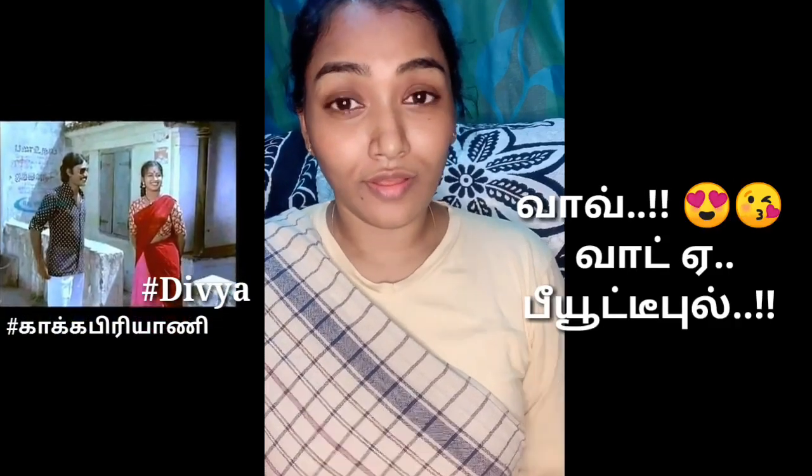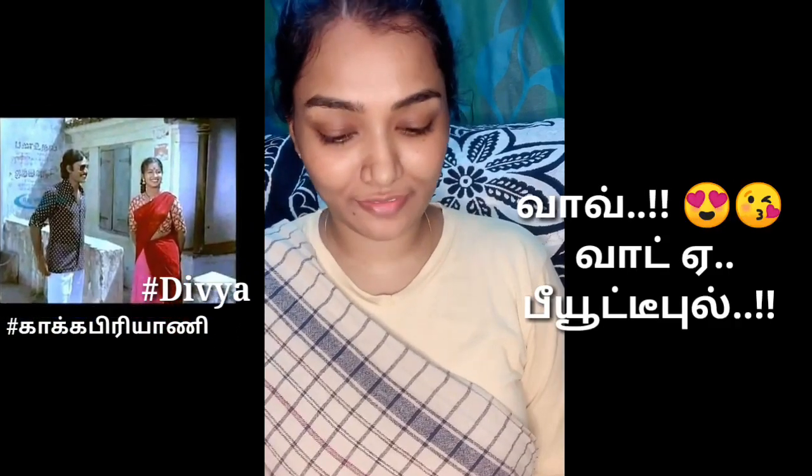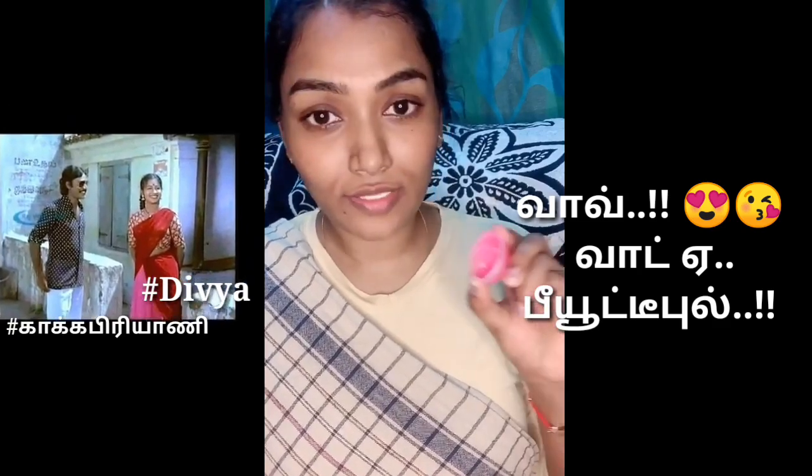I usually try this one with a watermelon. I am going to update the results live. I am going to make a video. This is the Libba.